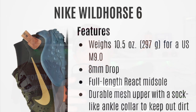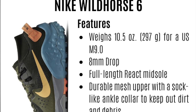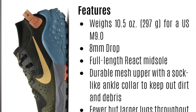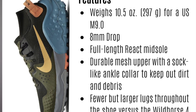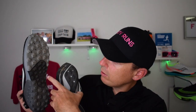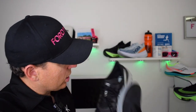Before we get into which one I prefer, let's get into some stats and features. The Wild Horse 6 weighs ten and a half ounces, has an 8mm drop, a brand new full-length React midsole, a durable mesh upper with a sock-right ankle that keeps out dirt and debris. It's got fewer but larger lugs versus its predecessor, different rubber on the outsole that's a bit more sticky, a kick plate up front, and some really nice changes to the lacing system.